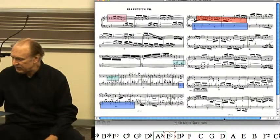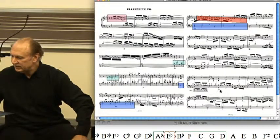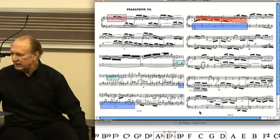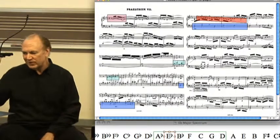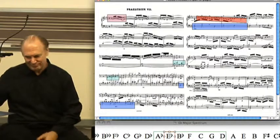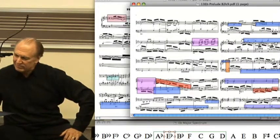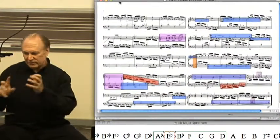And I think that's fairly easy to hear. You'll hear them sort of coming in on top of each other in an effort to sort of move ahead a little bit. Where it becomes interesting is not where the counterpoint is the most worked out, but where changes in texture give our ear a different way of looking at things.